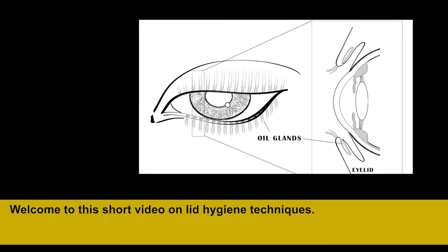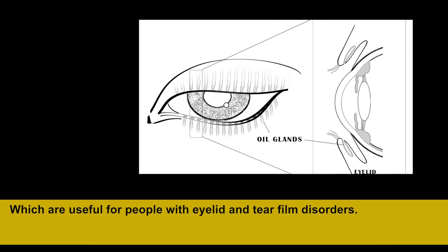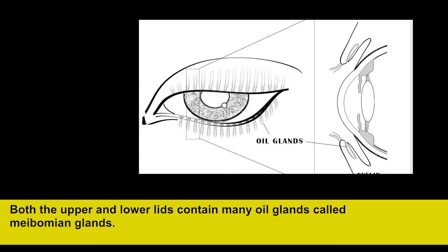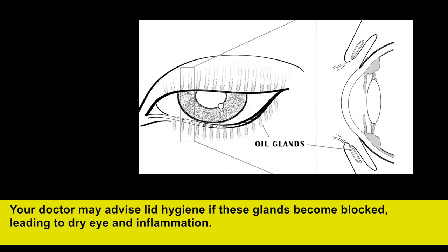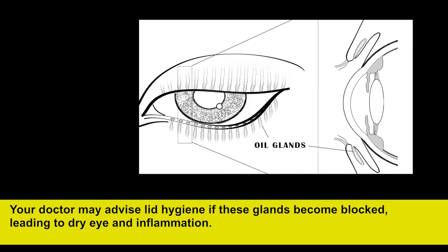Welcome to this short video on lid hygiene techniques, which are useful for people with eyelid and tear film disorders. Both the upper and lower lids contain many oil glands called meibomian glands. Your doctor may advise lid hygiene if these glands become blocked, leading to dry eye and inflammation.